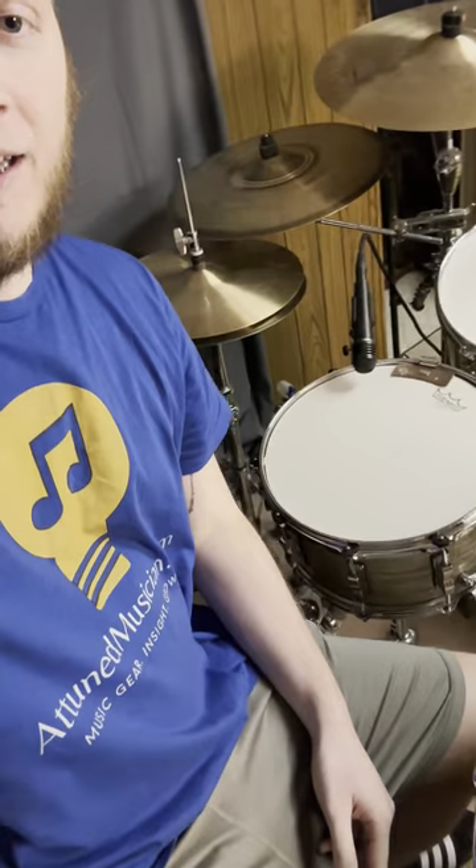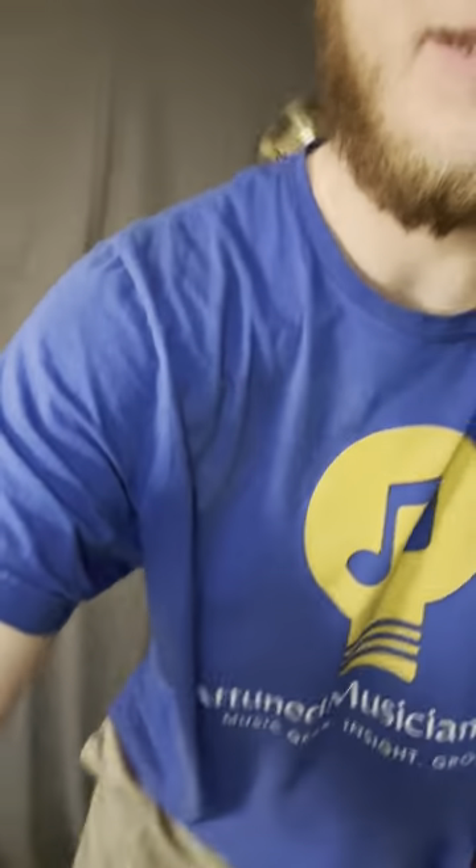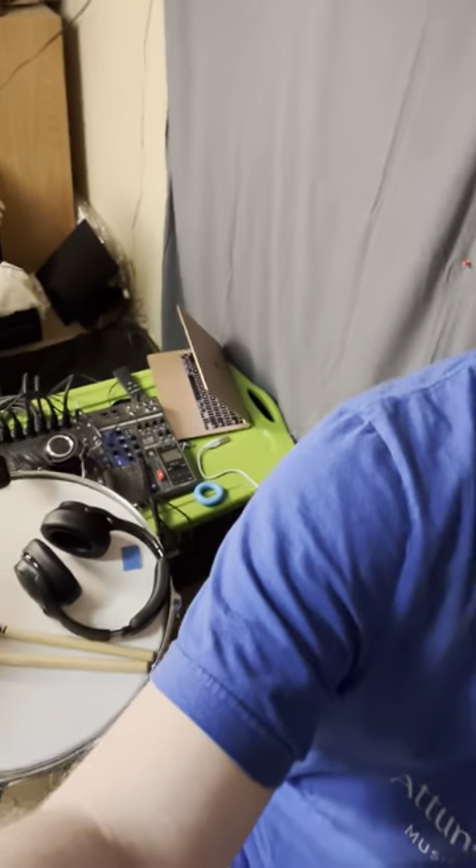Hey everybody, Evan here with thetomusician.com. I just really wanted to make a quick video here. Normally I kind of make everything look better than it is, but this is what my setup is looking like right now — it's a little messy. I just wanted to make this video because I'm making a blog post and this video will be going on that. It's talking really about the Drum Dial precision drum tuner.